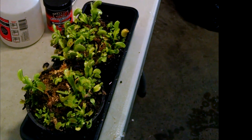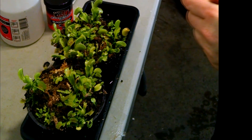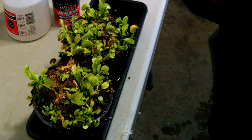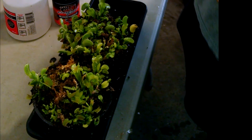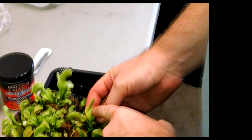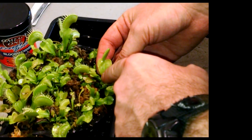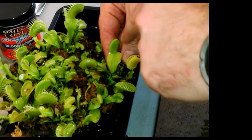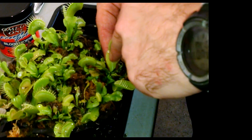Once they experience their first dormancy, they then begin to make winter-shaped leaves. Winter-shaped leaves are short, heart-shaped leaves with small traps. The traps often cannot function — they can't close, or if they can close they will not digest anything. They actually look kind of like this heart-shaped leaf, except smaller, and the traps are even proportionately smaller compared to the leaf.